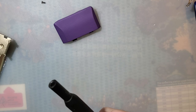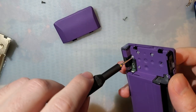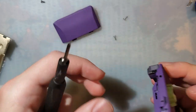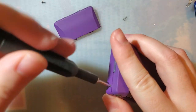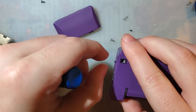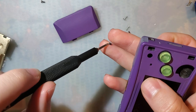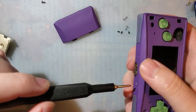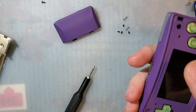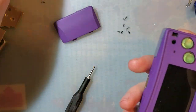So, disassembly. The two big tri-wing screws in the battery compartment need to come out, and we need to pop out the two small black ones on this side and the two small black ones on the top. Mine are no longer black — they've worn down to the silver underneath the coating. These are just cheap aftermarket screws. You can buy screw sets for the Game Boy Micro and if you do, you'll probably get this exact pack.